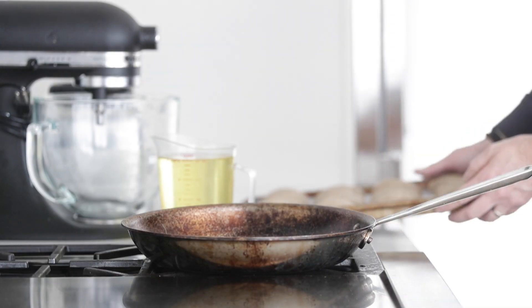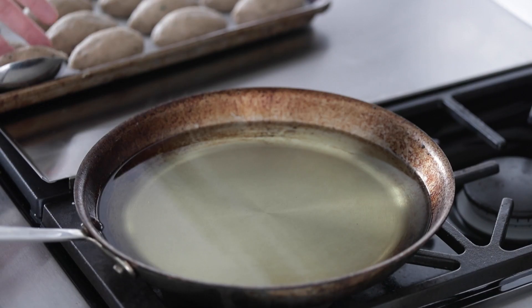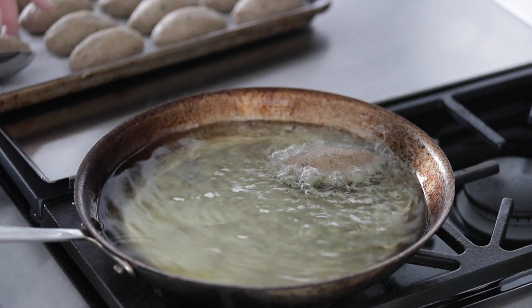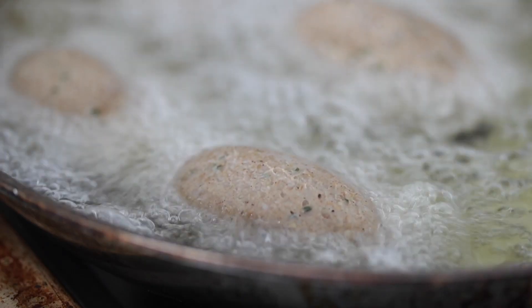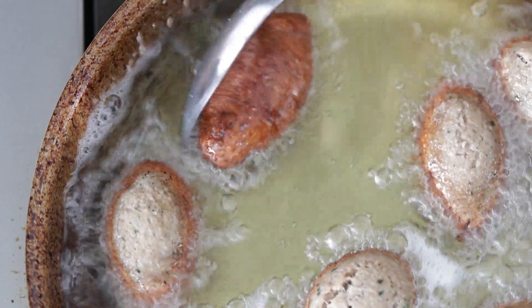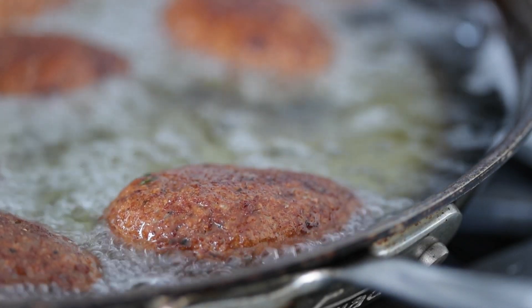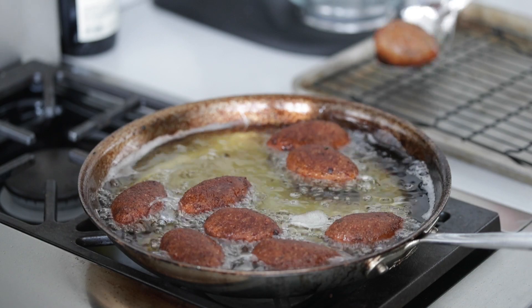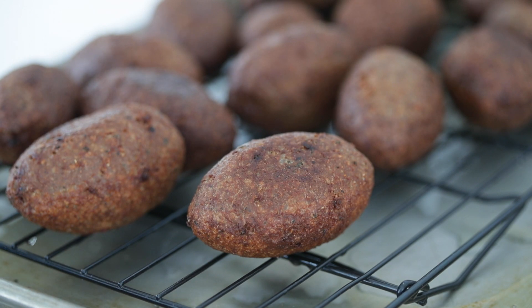Now it's time to fry them. Head over to the cooktop with a large frying pan or rondo and add a few cups of neutral flavored oil. Turn the heat to medium or about 350 degrees. Once the oil is hot, add in as many kibbeh as possible without overcrowding — you'll probably need to cook in two batches. After about two and a half to three minutes or until they become perfectly golden brown, give them a flip. Remember, all we're cooking is that outside shell — the inside filling has already been cooked and will be warm. Take them out and let them drain completely on a sheet tray with a rack on it.